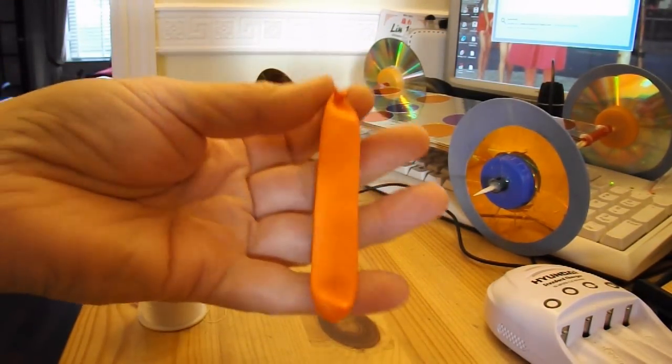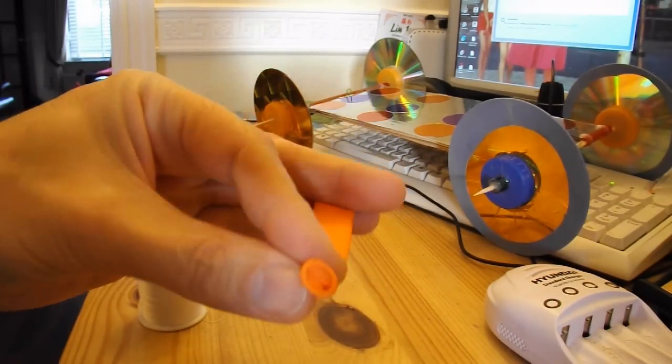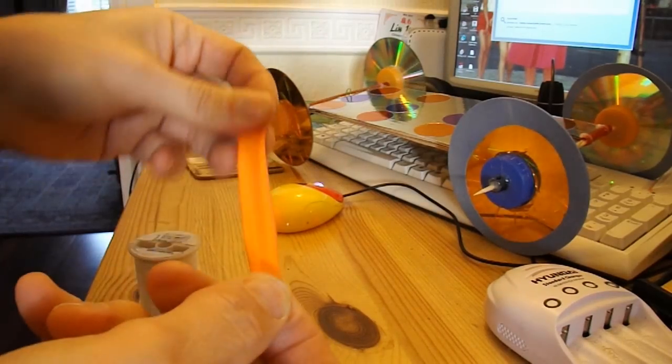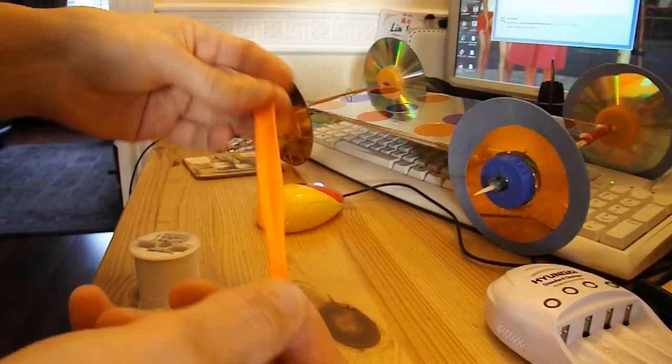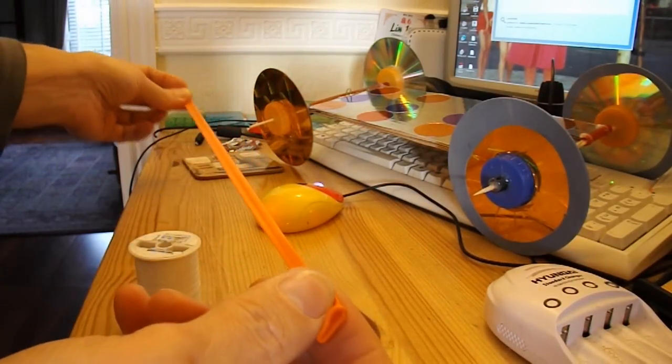I'm going to use this balloon and I'm going to tie some cotton to it, and instead of blowing it up I'm just going to stretch the balloon. So it works exactly the same as a rubber band powered car. But it will be a good answer if somebody says can you build a balloon powered car.